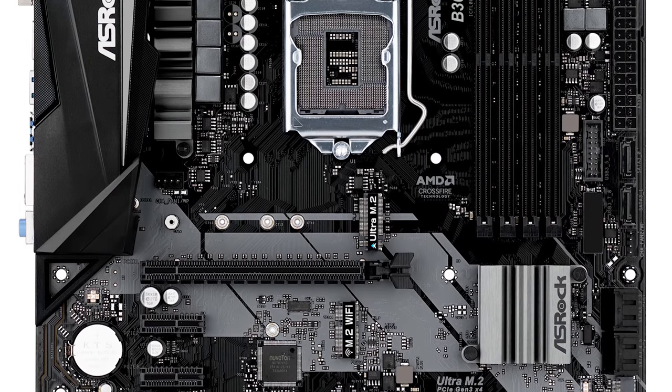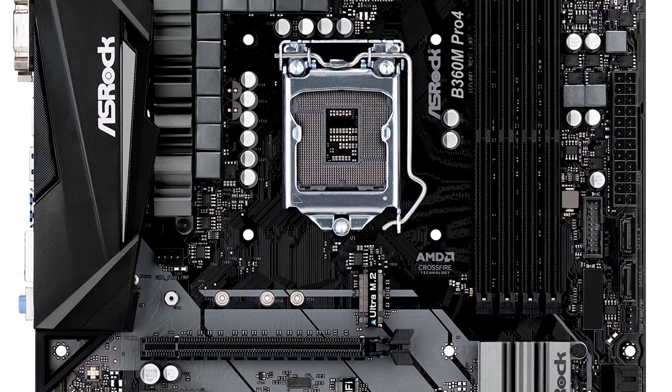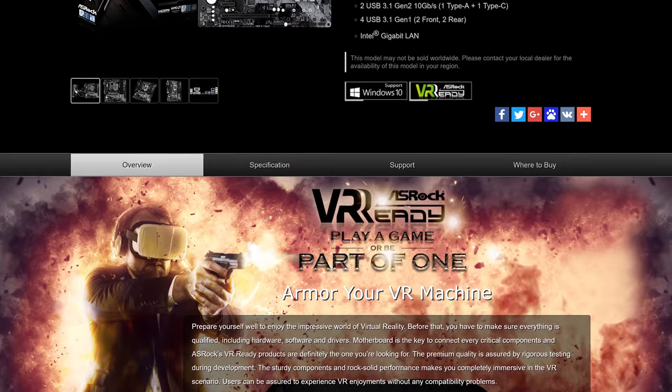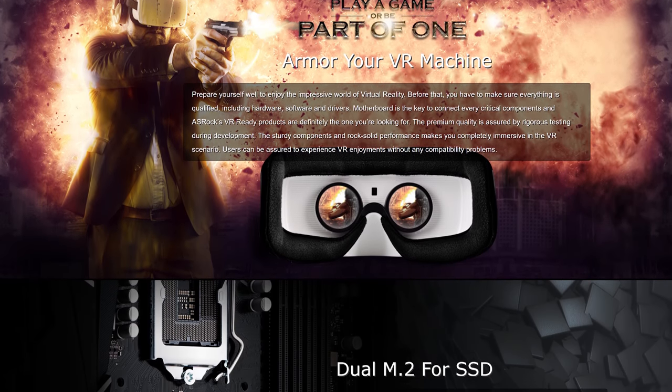The ASRock B360M Pro 4 ticks more boxes than any other B360 board in my opinion, and I reckon most of you will agree with me on this one. It is really one of the best B360 motherboards available right now. As far as B360 pricing goes, the ASRock board offers great value, though at $85 US I had hoped these budget Intel Coffee Lake boards would be a little more competitively priced. In any case, what you get with the B360M Pro 4 is a well laid out motherboard with all the features you could really hope for at this price point. It also doesn't hurt that the board looks great as well.